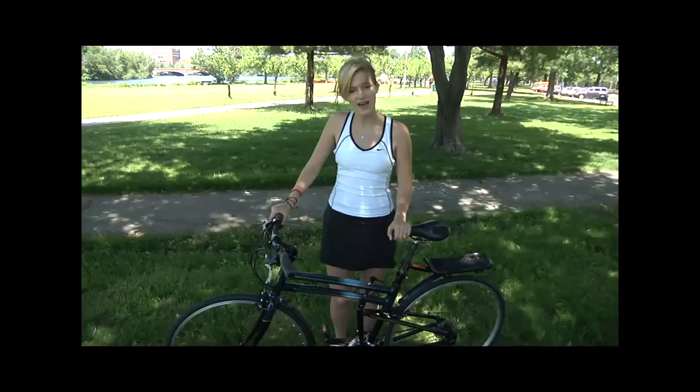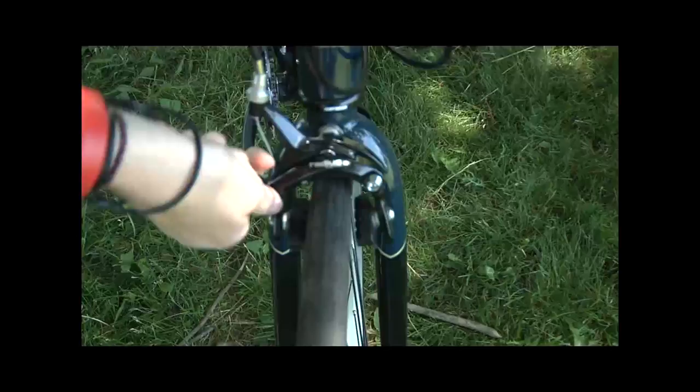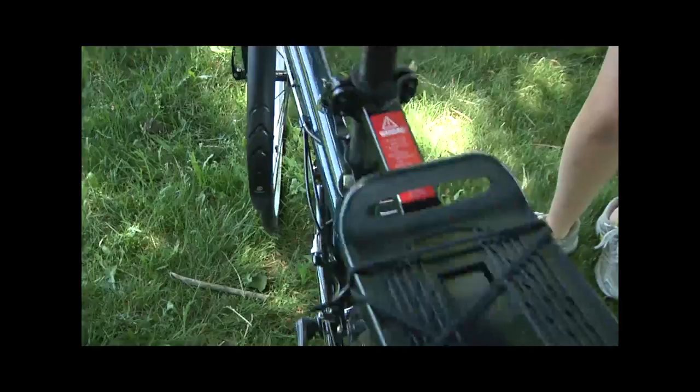The wheels are full size — 700C road tires, great for commuting especially on the road. The brakes are alloy caliper side pull brakes, and the bike comes with front and rear Shimano Sora derailleurs.